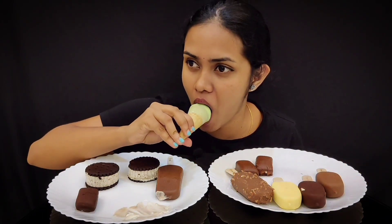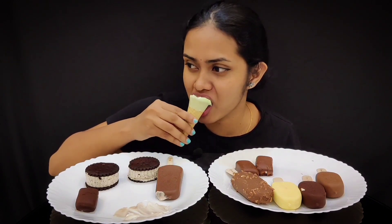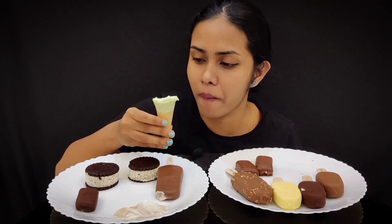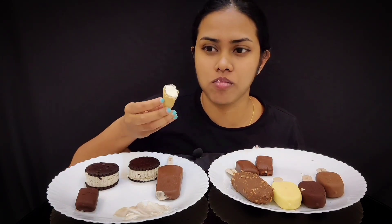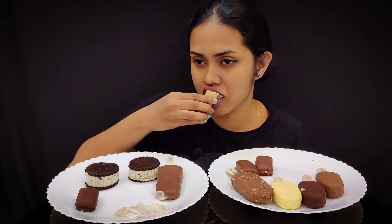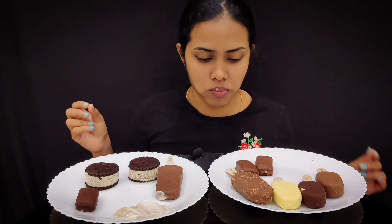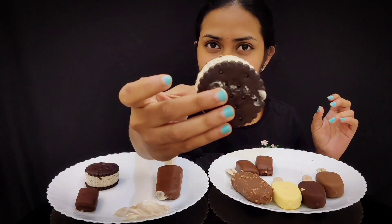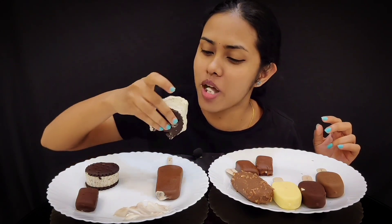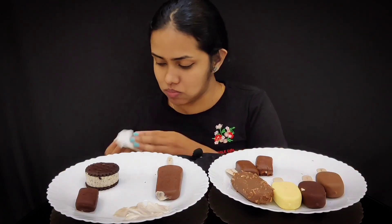Green color of the oven. It's so delicious. It's so delicious.